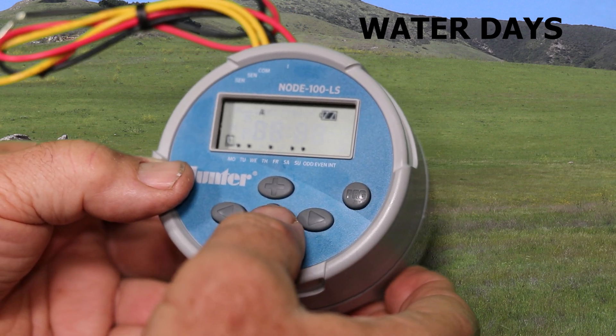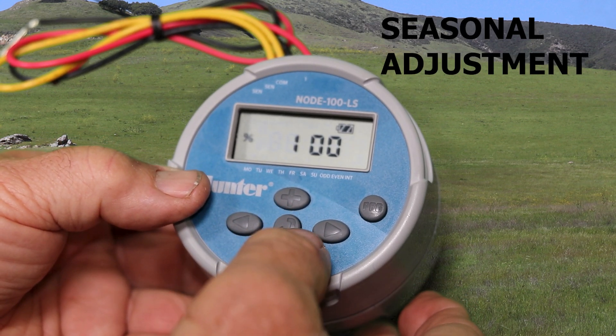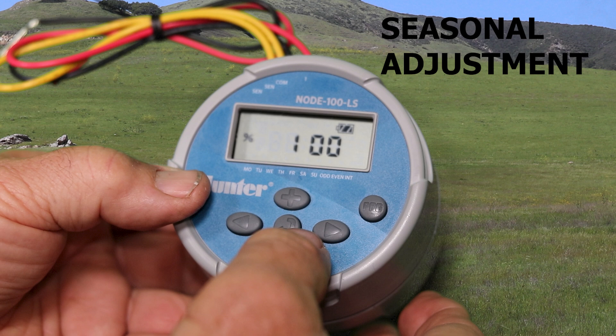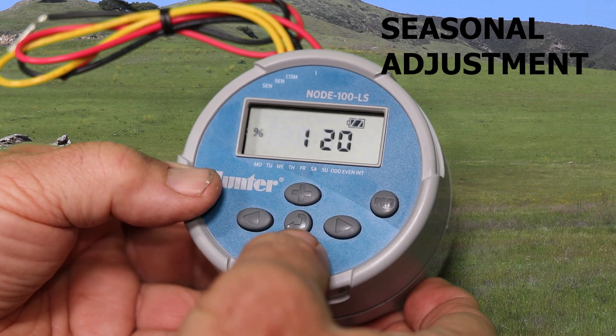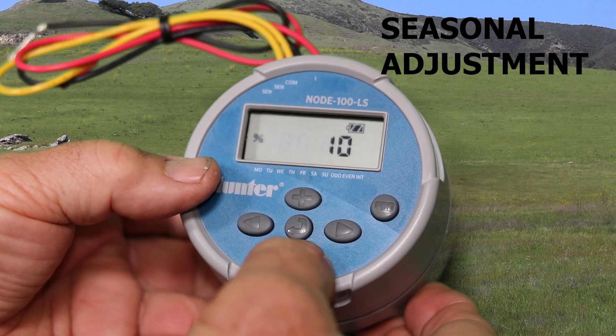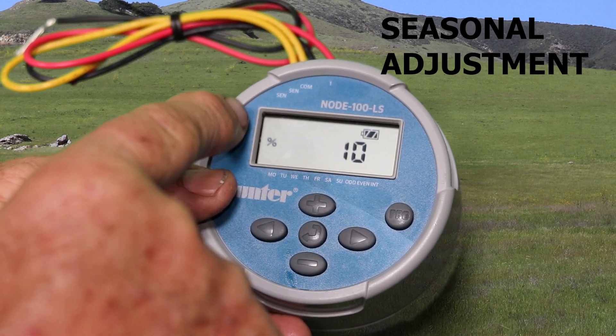Once you're done setting the water days, hit enter again and now we're at seasonal adjustment. The seasonal adjustment is kind of a joke with the single station node. It's for when you have more than one station on a timer — instead of going in and changing each of the run times throughout the season to adjust for heat and cold, you can just use the seasonal adjustment and it changes all stations across the board by a percentage. You can increase it up to 150% or down to 10%. But with the single station, it's not necessary to use this.